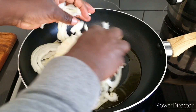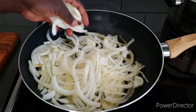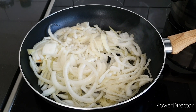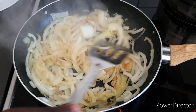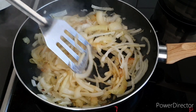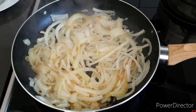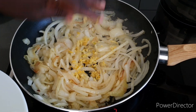Here are our onions. We're going to try to caramelize them a bit. While this is cooking, feel free to comment with where you're watching from — next time we'll give you some great vibes. We're also going to add some lemon zest right in there.